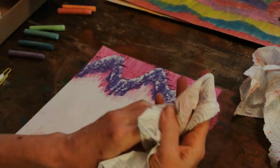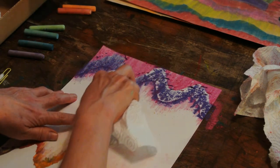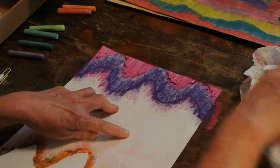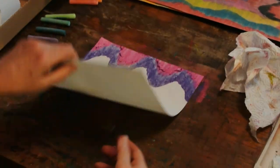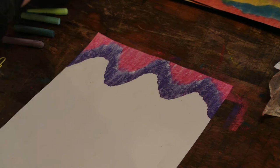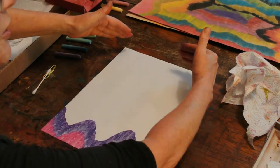Now I put my finger on a new spot. If I put it on the old spot, it might mix together too much. But if you want it to look totally mixed, go for it — you're the artist. Now, it's going to make some chalk dust like that. I just let it land on the table, and later on I will clean it with a sponge. Now I'm going to turn it this way. If you want to keep going all one direction, you may.